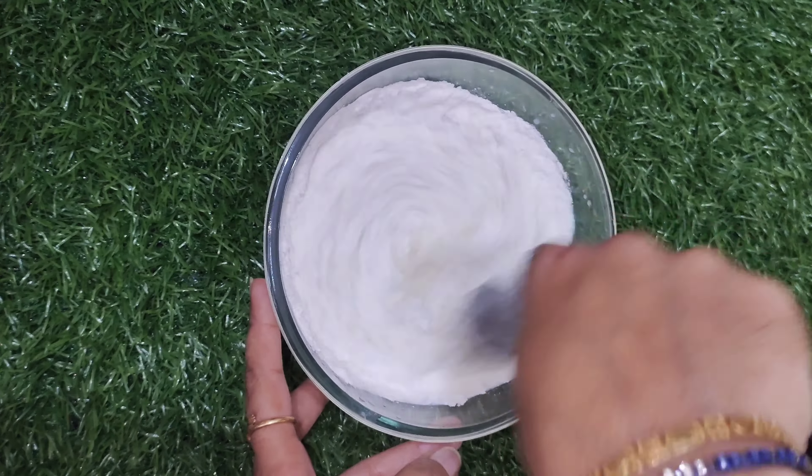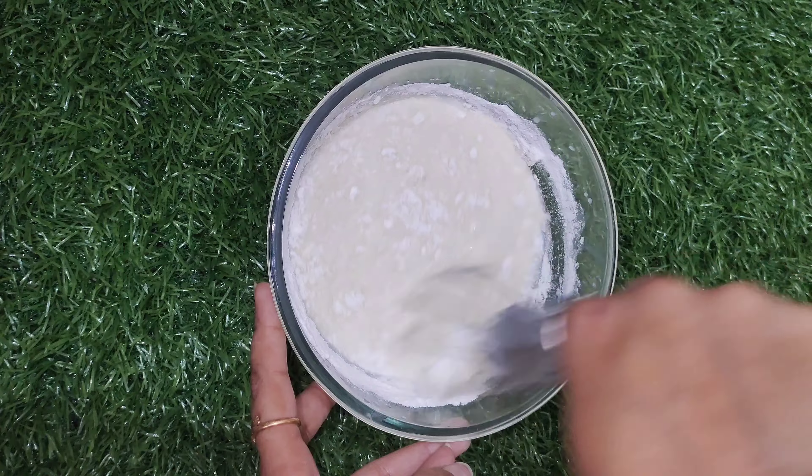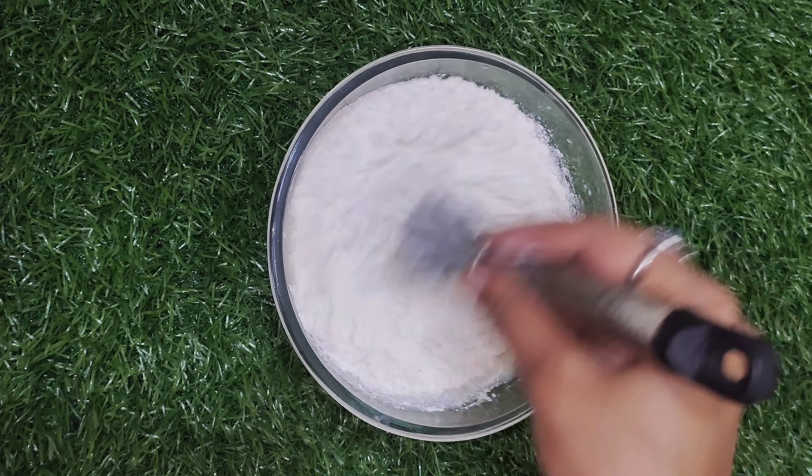Put the powder in place and mix well. Make sure you have a good amount of product. Use one measure of water and take your time to prepare the batter properly.